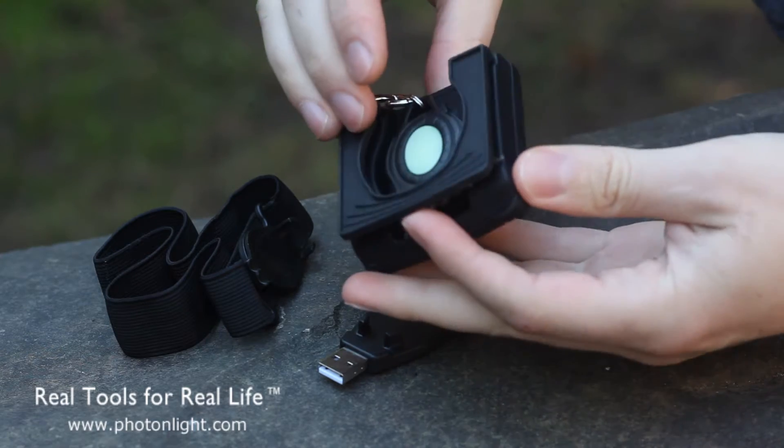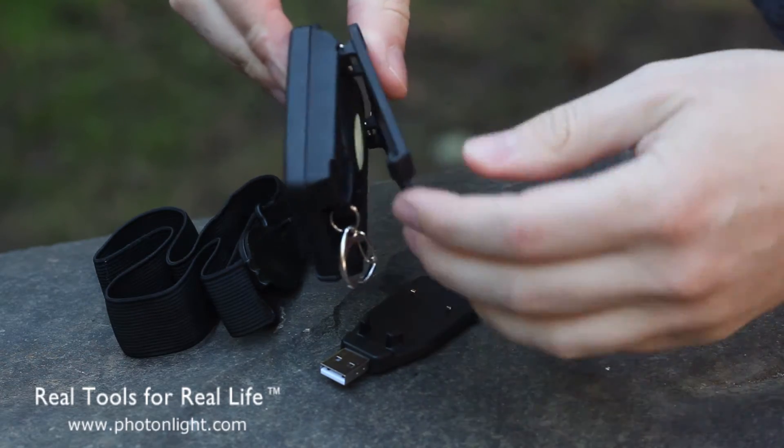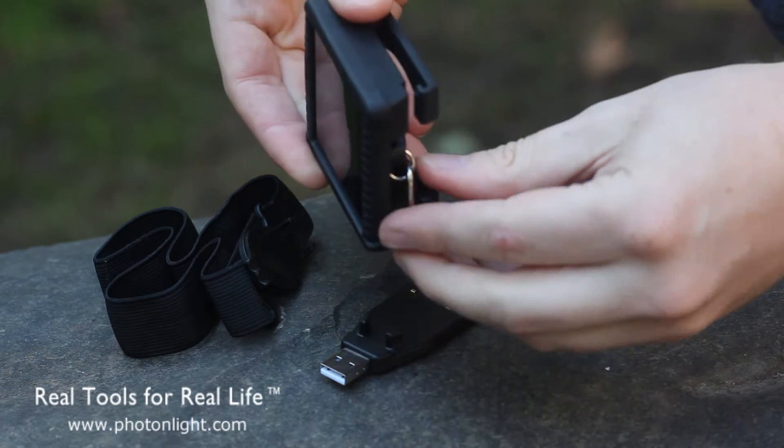You can lock your light in, and then the solar charger has a clip which you can use to clip it to a backpack or item of clothing, etc., to keep it pointed at the sun.